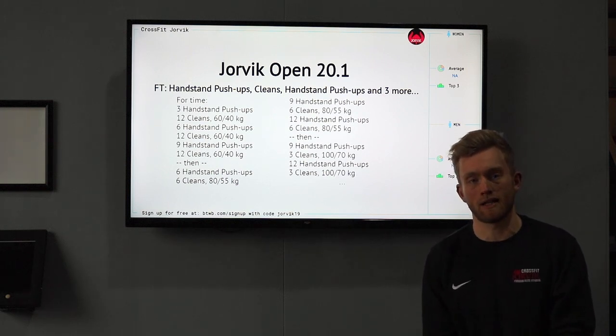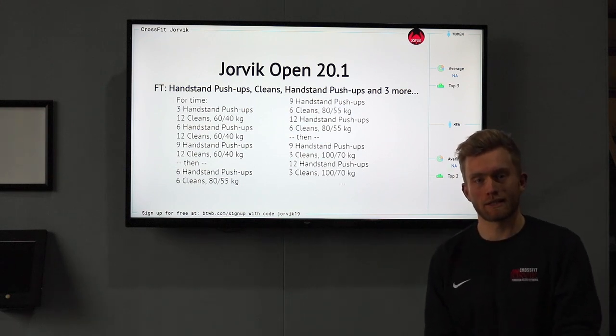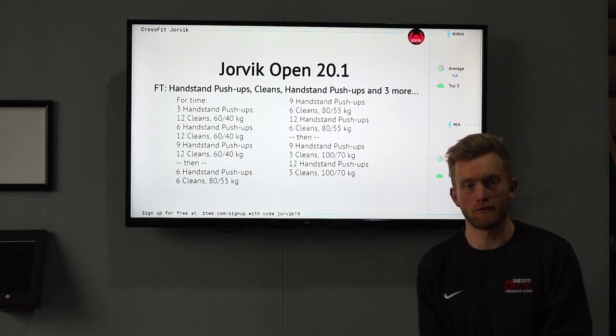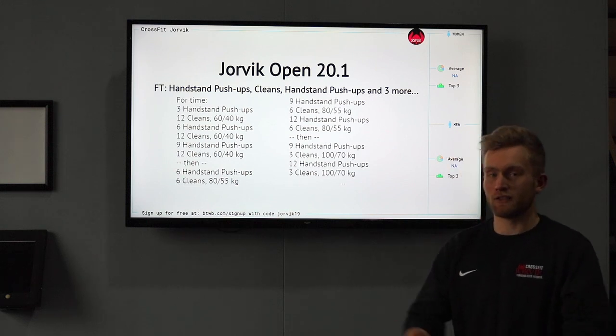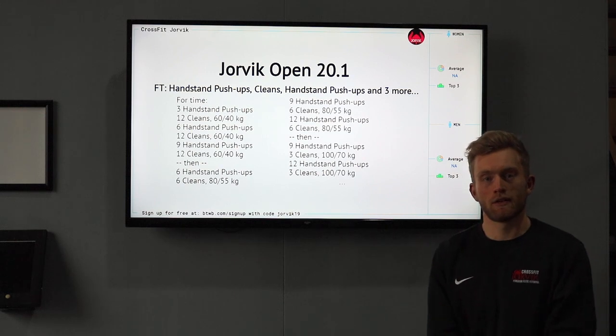That's Jorvik Open 20.1! We've been gearing you up for it — handstand push-ups as our gymnastic focus and cleans as our weightlifting focus. It's now time to bring those PBs together and see how we get on in this open-style workout. Looking forward to seeing you tomorrow — good luck!